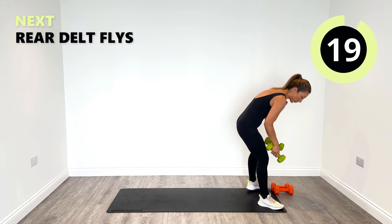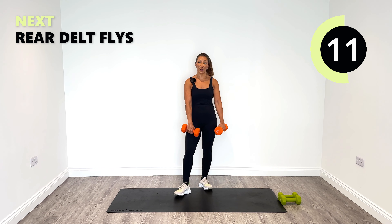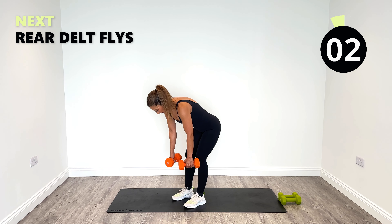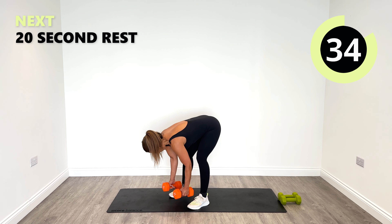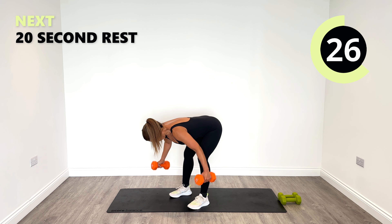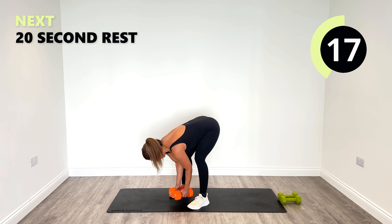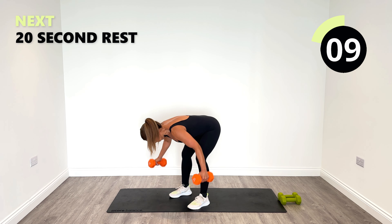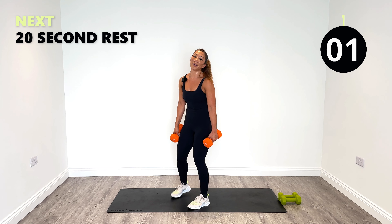Good work — back to our rear delt flies. After our rear delt flies we've got the hammer swings and then we've got the partial raise and we're done, so keep with me. Stay right here, don't go anywhere. Great job — I'm focusing in, I have 20 seconds to go. Good work, pick it up.